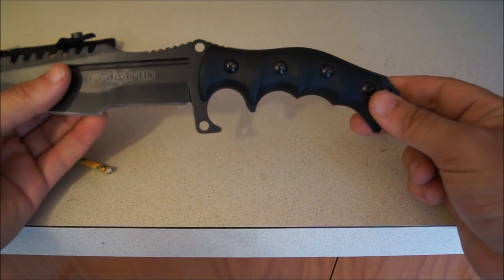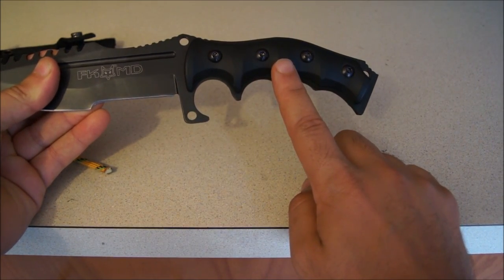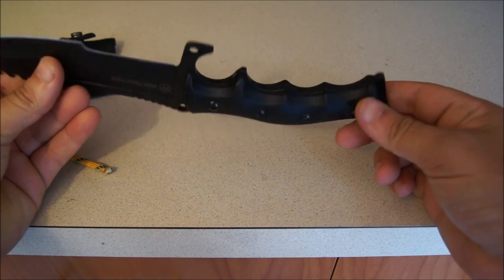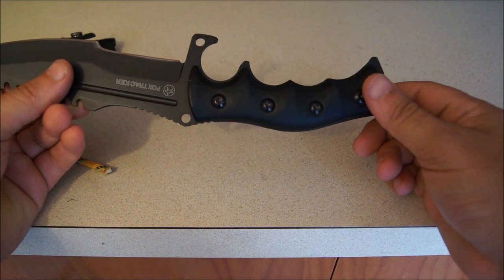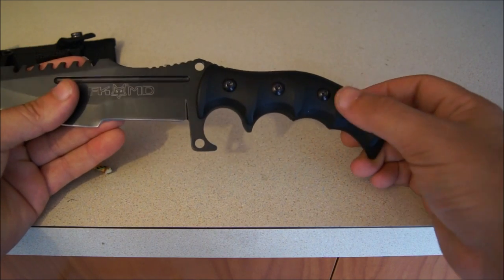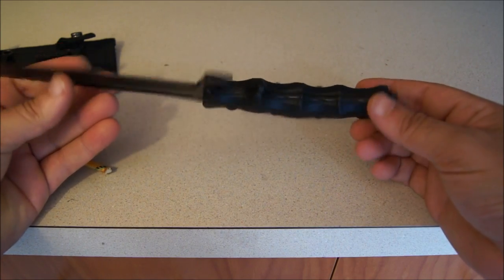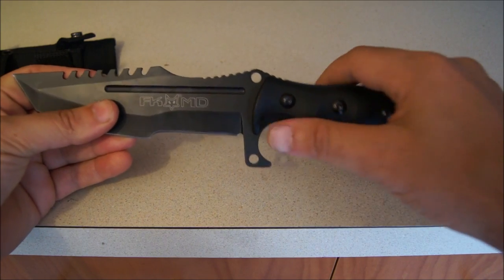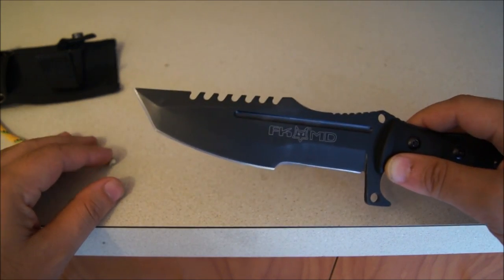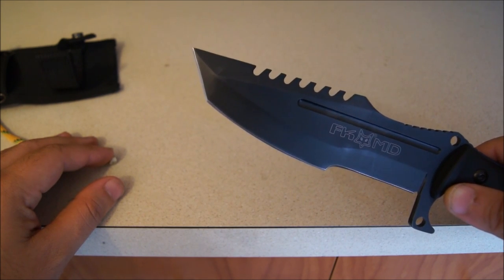If I'm not mistaken, the handles are a G10 handle. They are removable with bolts, which is a pretty cool factor because you can clean your knife if need be by removing these handles — these 4 bolts, 4 on each side. It has a Tanto style point to it, very sharp for piercing.